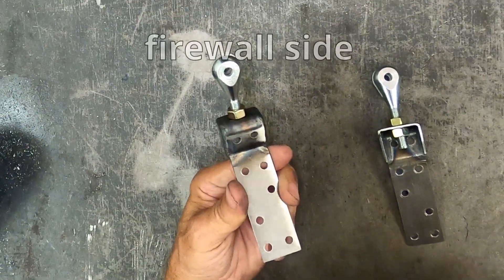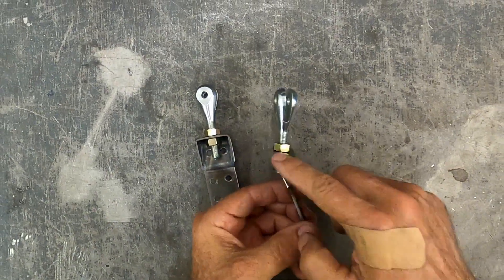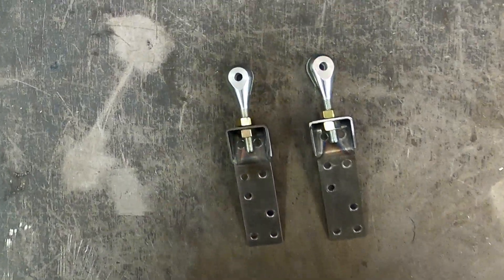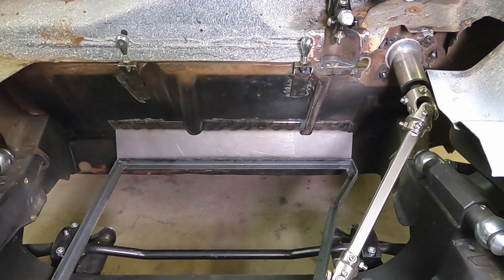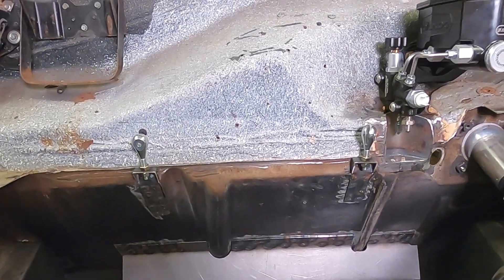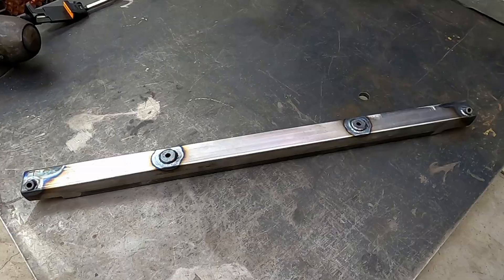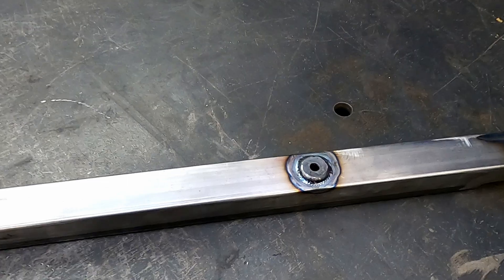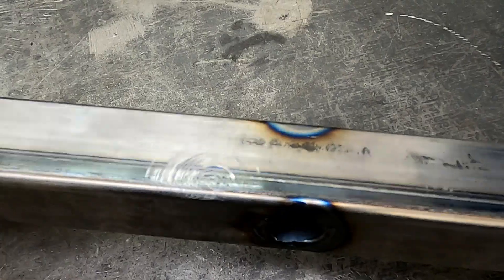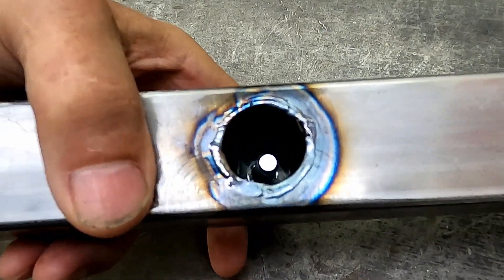These holes are for plug welds. I added a side piece to add some support. When you're working with a unibody car, you just have to get used to the fact that you're mounting a lot of stuff to sheet metal. I had to weld cups in to receive the clevises.